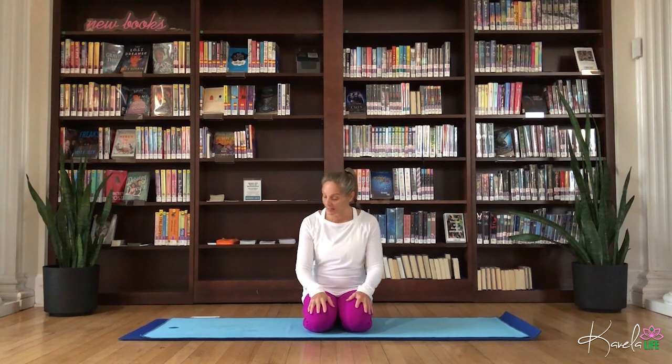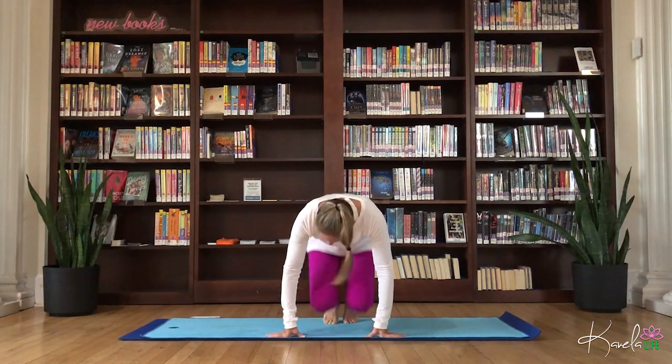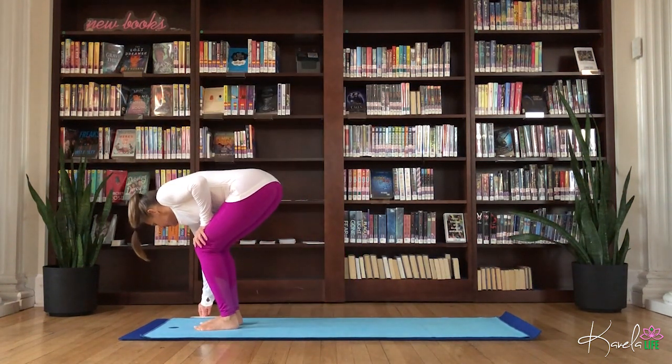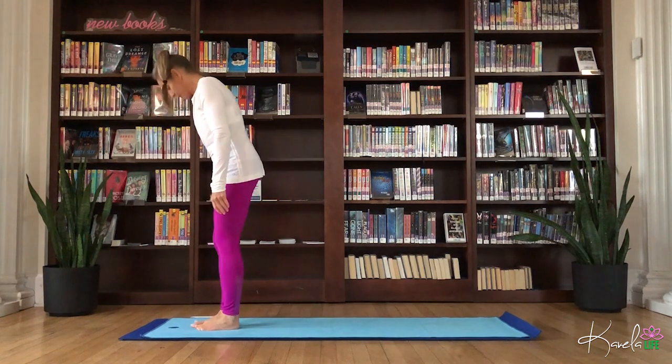Hi friends, thanks so much for joining me. My name is Rachel, welcome to your morning practice. If you're ready, we're going to start standing at the top of our mat, just warming up and waking up the body nice and slow, easing into our day.